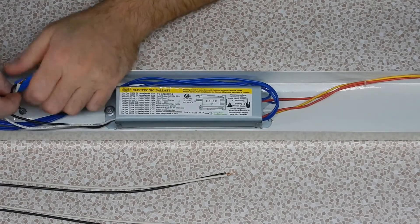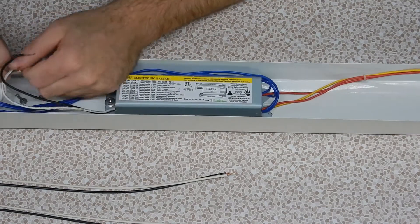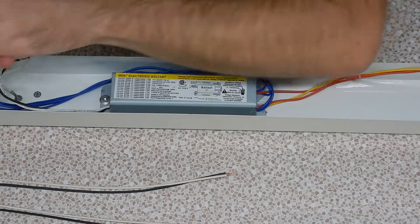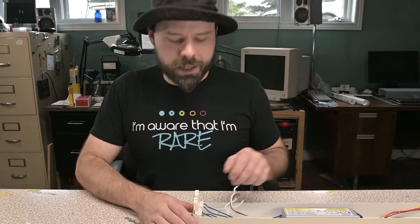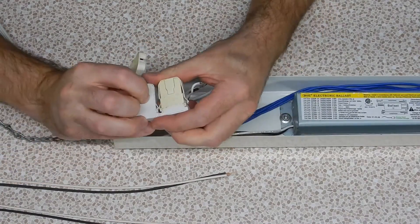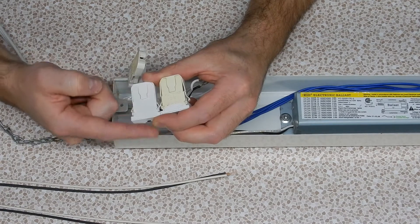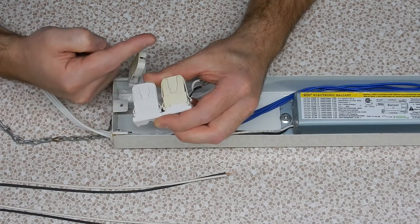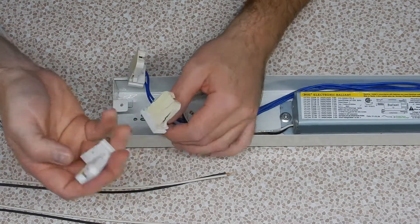I don't want to waste this ballast because as far as ballasts go, it's one of the better ones. This light fixture isn't that old — this is one of the modern electronic ballasts, and if you have an old fluorescent light fixture you should at the very least be upgrading it to a ballast of this type because it adds to the energy efficiency. This conversion is real easy because all we got to do is pop the old sockets — these things just slide in and out. You have to watch out because some light fixtures have sockets of different lengths, slightly shorter or slightly longer ones, so you're going to have to use your judgment.